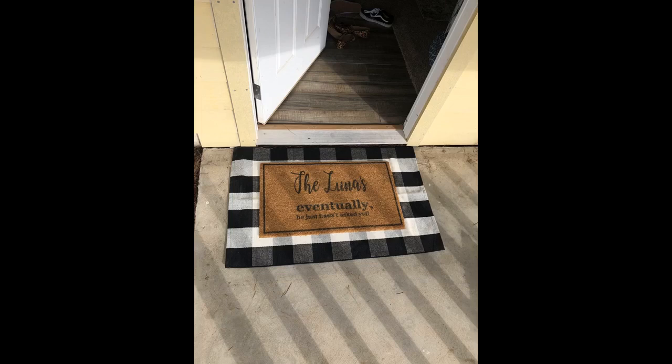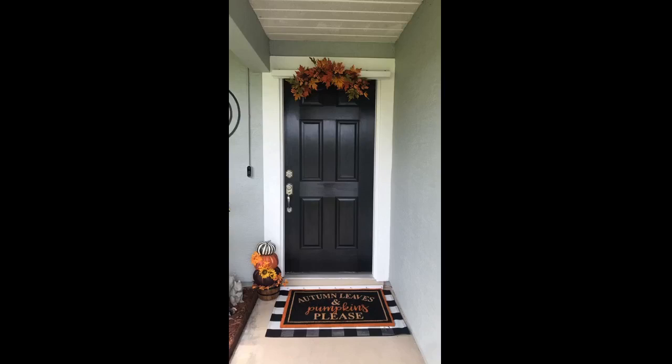Come in and Cozy Up mat is from Target and Tis the Season mat is from Sam's Club. Thick and dries easily.